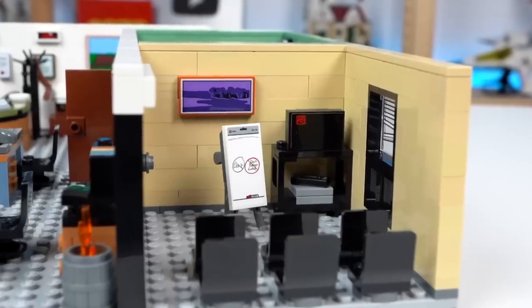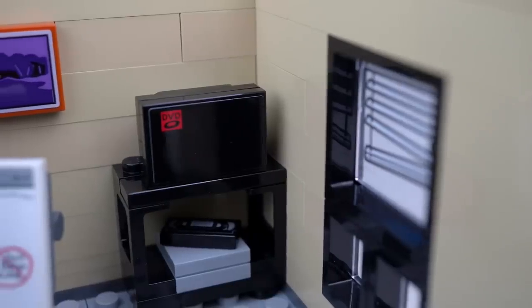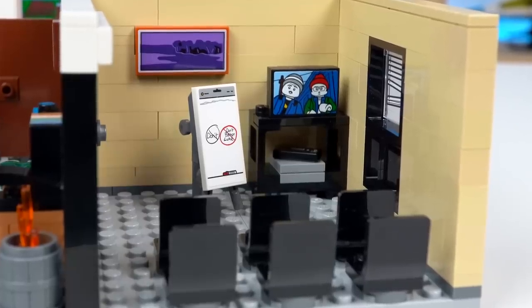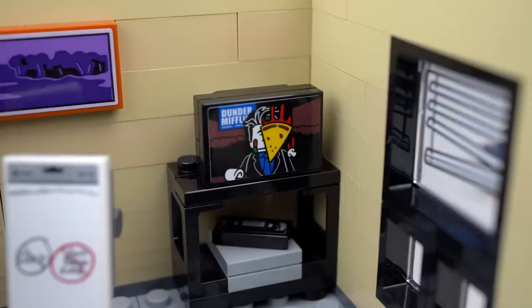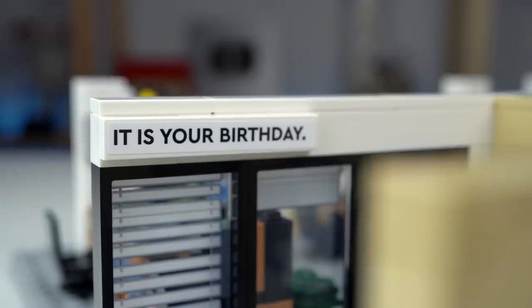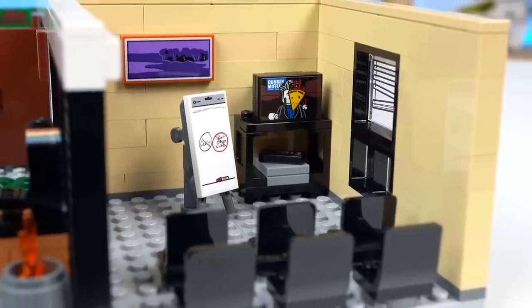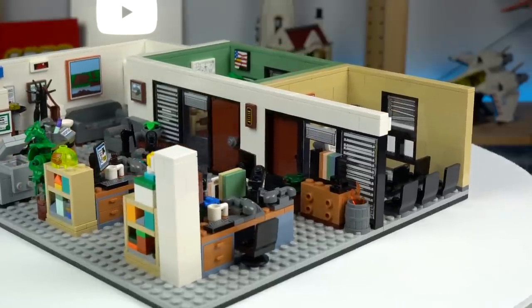The conference room is rather simple with some seats, a whiteboard, and a TV set at the corner with the DVD screensaver. There are a few extra pieces to change the TV image, like the Straight Out of Scranton wrap or the slice of pizza on Ryan's face. The whiteboard can be changed to the pyramid scheme one, and up in the corner the birthday sign can be changed to the diversity day take. That's seven different references in just this small space, but when you move to the main office it gets crazier.